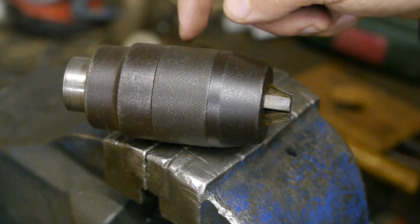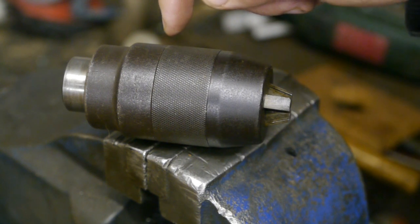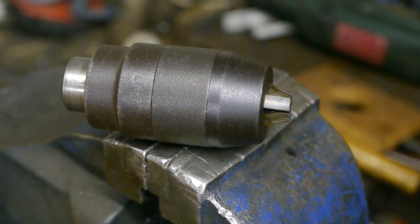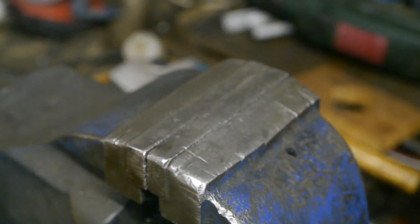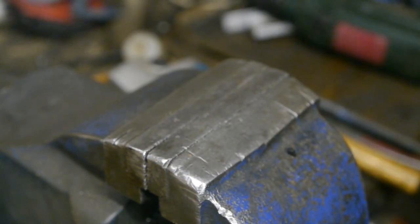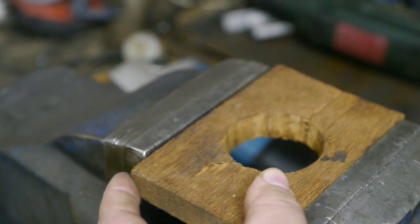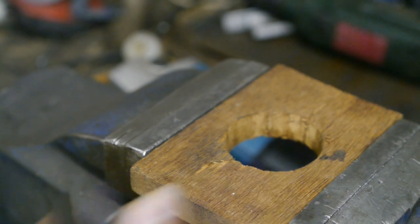I suspected that the chuck would come apart at the line between the knurling and the back of the chuck body. So I made a wooden adapter that would fit into the vise and that can hold the chuck.